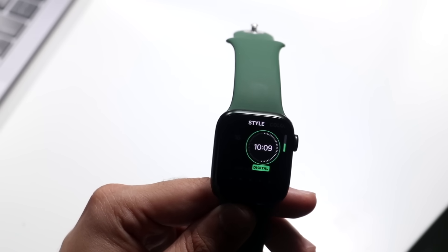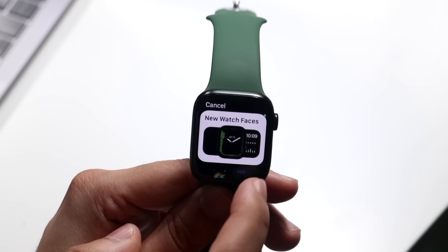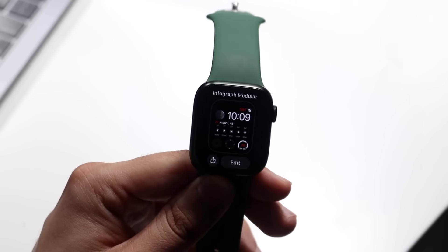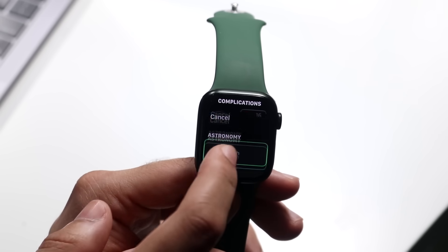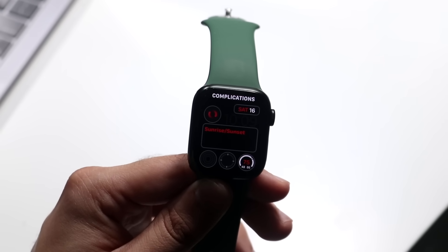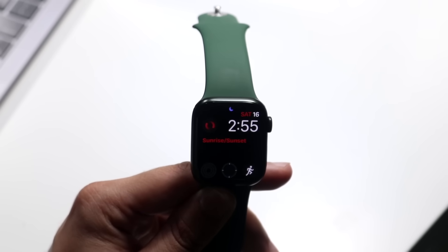You can click on the little page and tap the edit button to change up a lot of different toggles. On the side you'll see options showing what else you can modify. In this specific face there aren't too many things to change, but you can choose a different face and tinker around. You can change themes, colors, and complications. For example, you can change the moon icon to blood oxygen level, switch to world clock, or change battery life to workout — whatever you want.